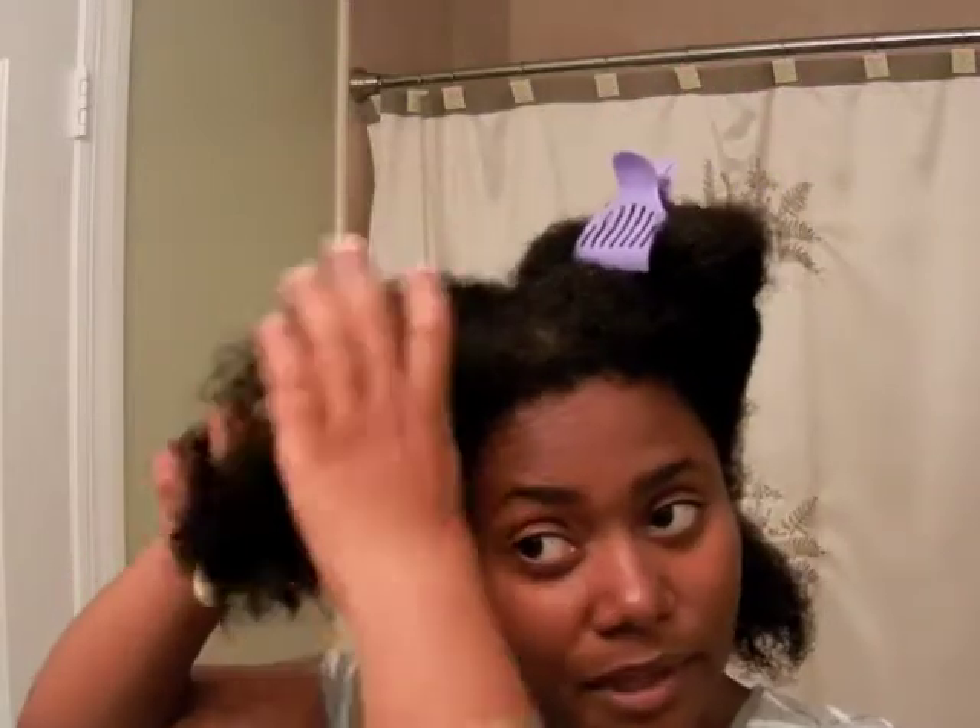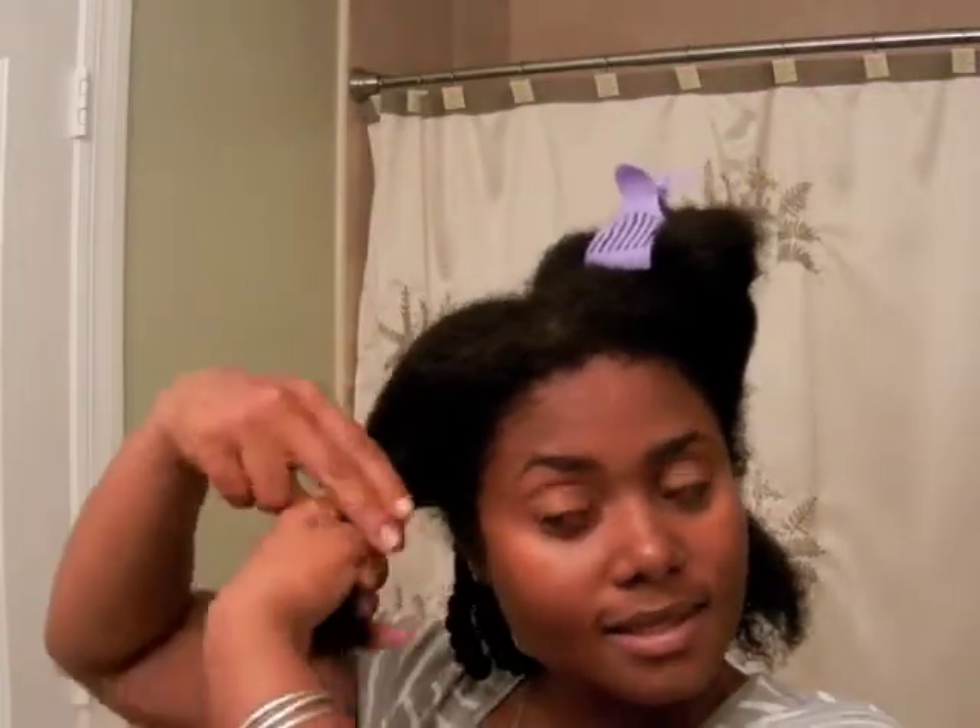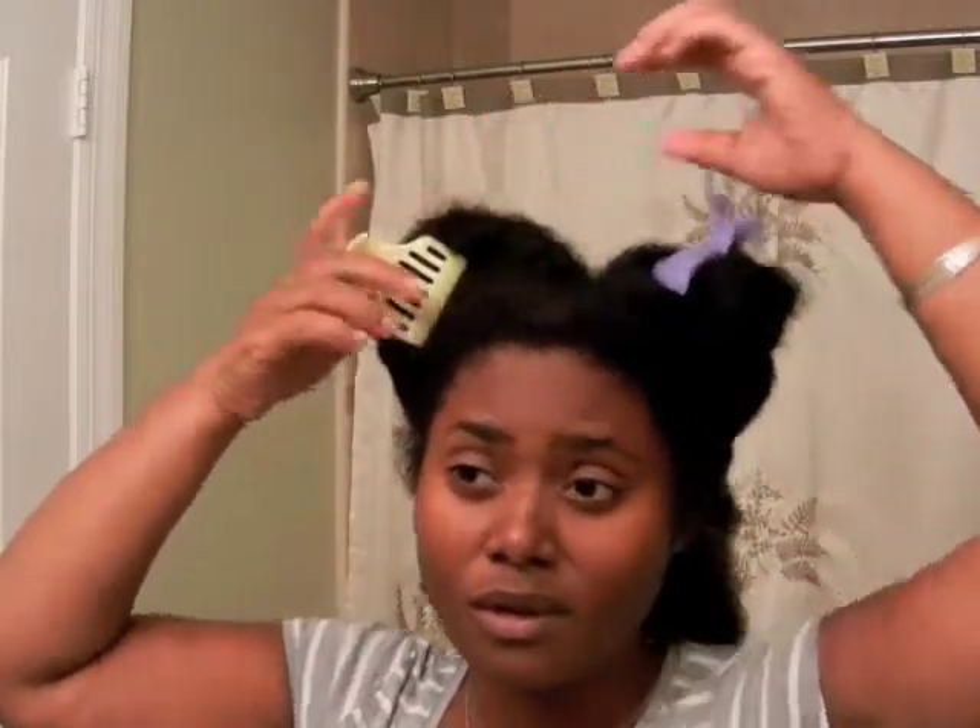It's only barely damp now. I did this simply because I want my hair to be dry for tomorrow — I didn't want to take it out when it was still damp.